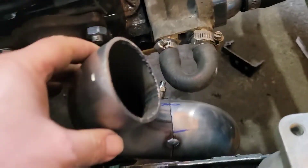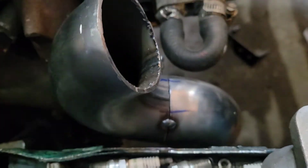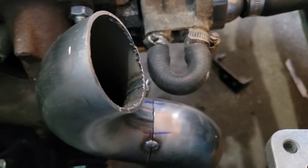I do have to rotate this one over a little bit — I think it's not quite the way I want it. I think I'm going to just have to rotate it maybe a quarter inch off of these lines, and I think that'll line it up perfect.